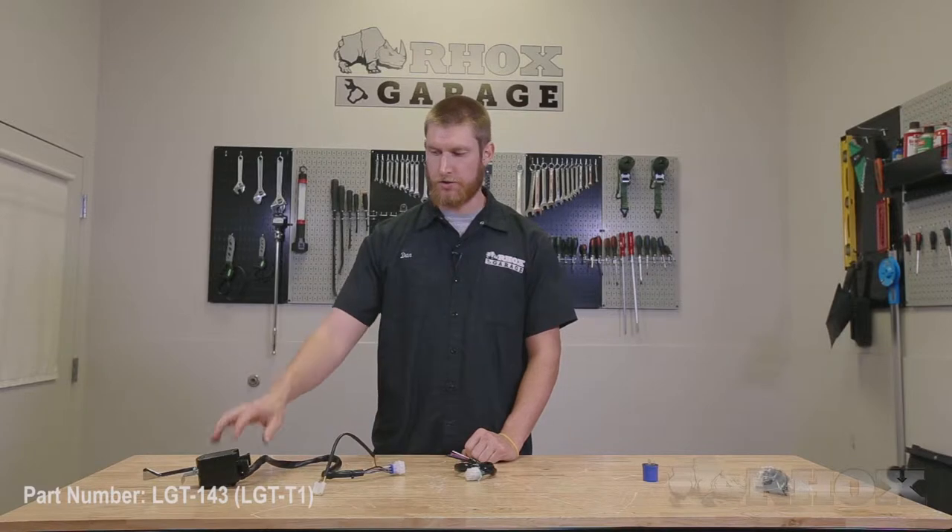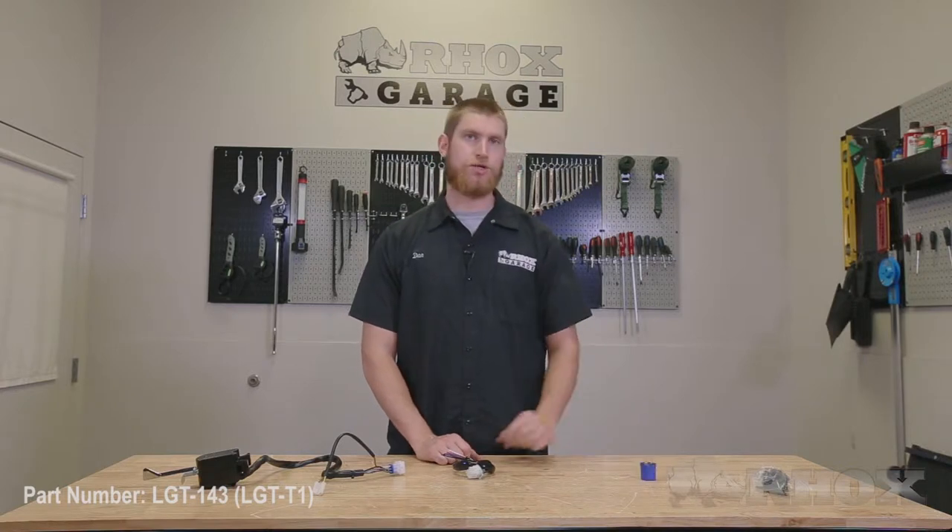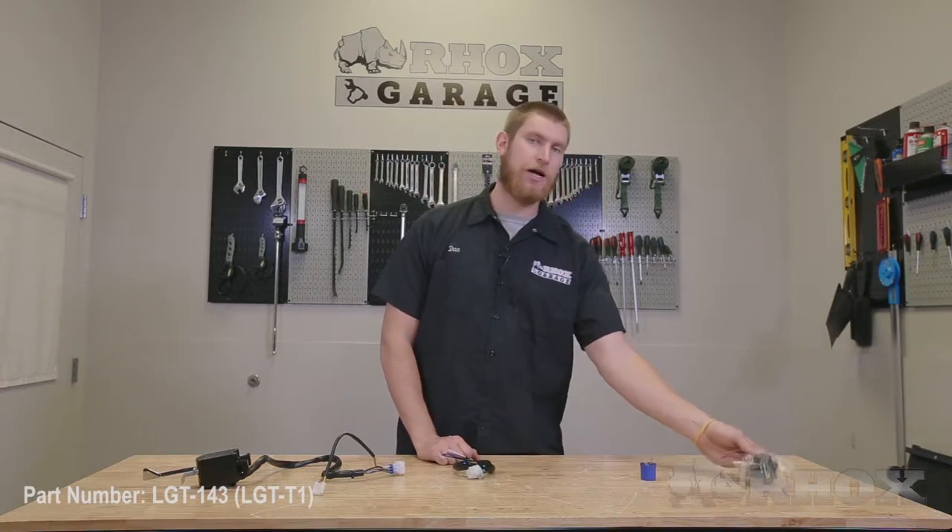Before we get started let's take a look at what comes with the kit and the tools you're going to need for the installation. When you open up your kit you're going to find your turn signal itself, your jumper harness if you're going to hardwire your turn signal into your cart, your turn signal relay, and your steering column collars.